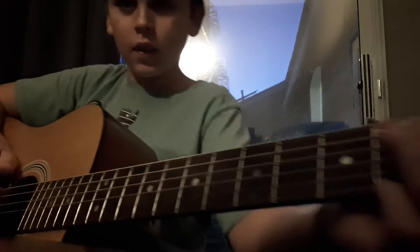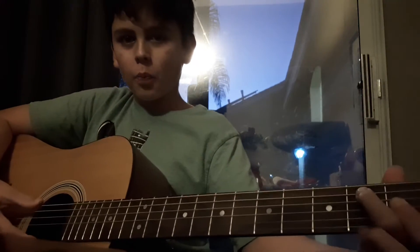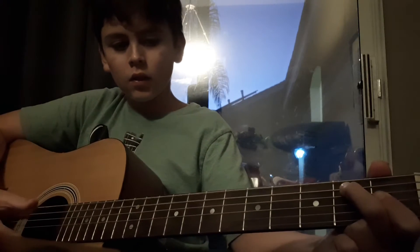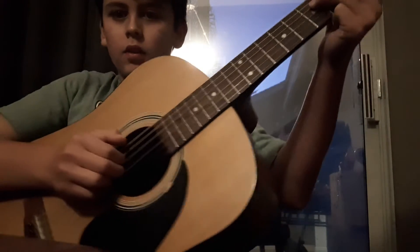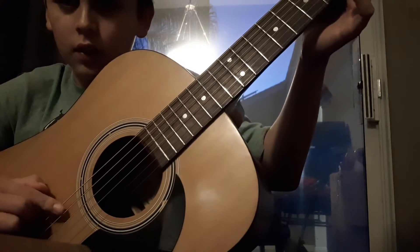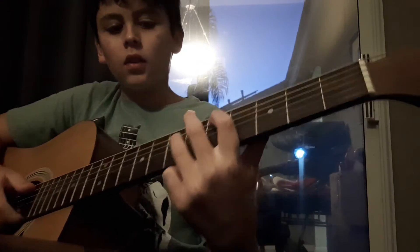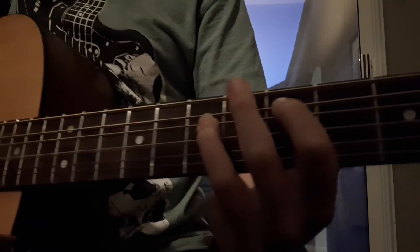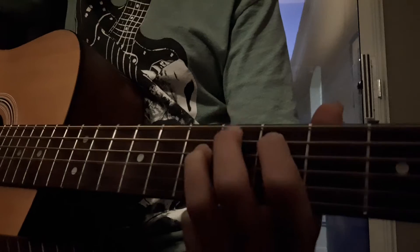So it sounds something like this — open string and then second string. Then you do a power chord on the A and the D string, these two, not this one. After you do that, put your fingers like this: the A string is on the fifth fret and the D string is on the seventh fret.